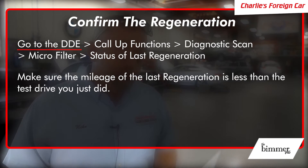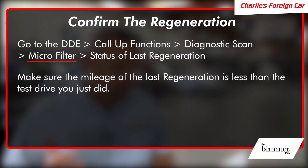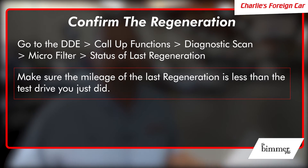You're going to put about 45 miles on the car, then recheck your work. Go back to the DDE, go to call-up functions, diagnostic scan, micro filter, and check the status of the last regen — it should give you a mileage since the last regen. Make sure that mileage is less than the test drive you just did. The car automatically regens every 600 miles, so if you just did 40 miles, the last regen should show 15–20 miles ago. If it shows 300 miles ago, you did not successfully regen. We don't want the customer to come back saying we didn't fix the car, so we run a full drive cycle to make sure we're not setting any 480A or 481A codes. When the car is done, we give it back to the customer.